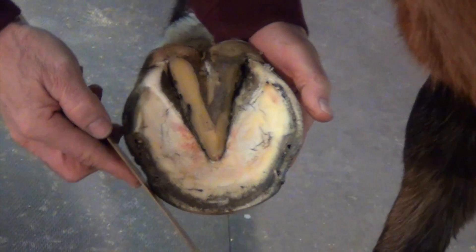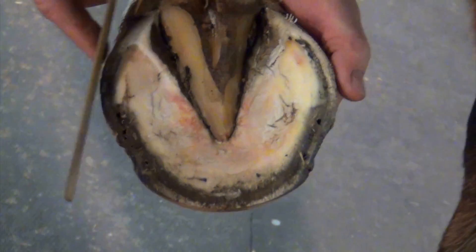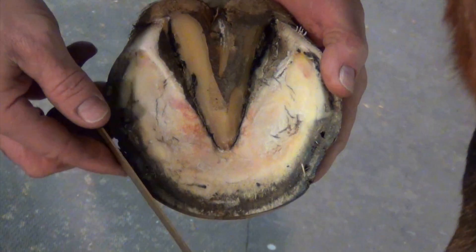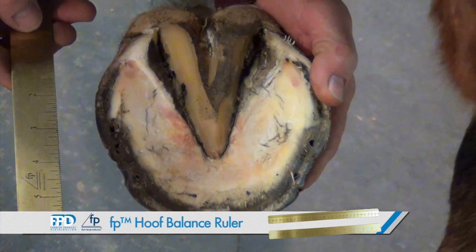Let's see how he comes in. He's a little flatter on this side of the foot — the outside of the foot. He's abusing the outside of this foot. The inside of the foot is more rounded. We're just going to give him a little more support on the outside of this foot and try to protect that a little more.